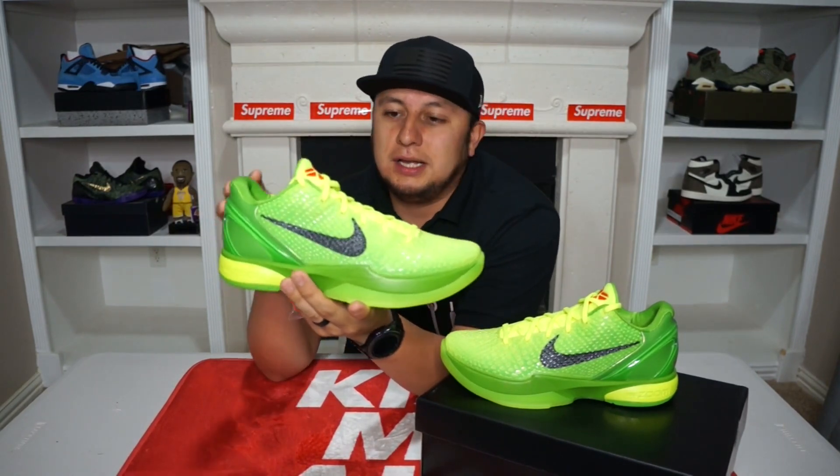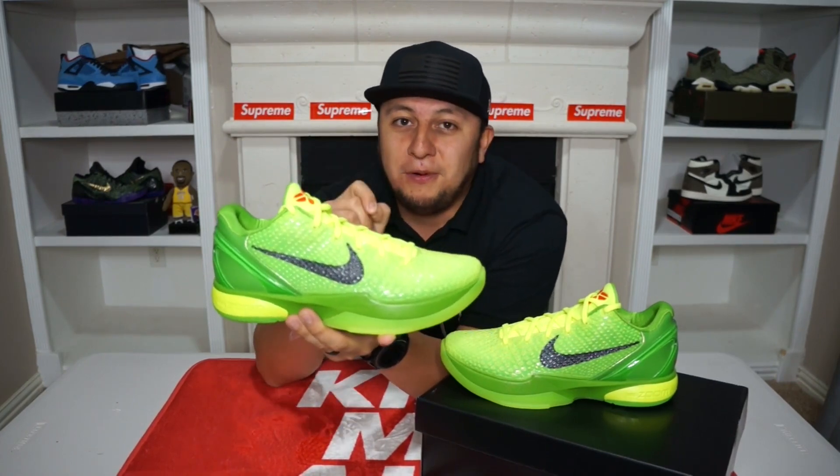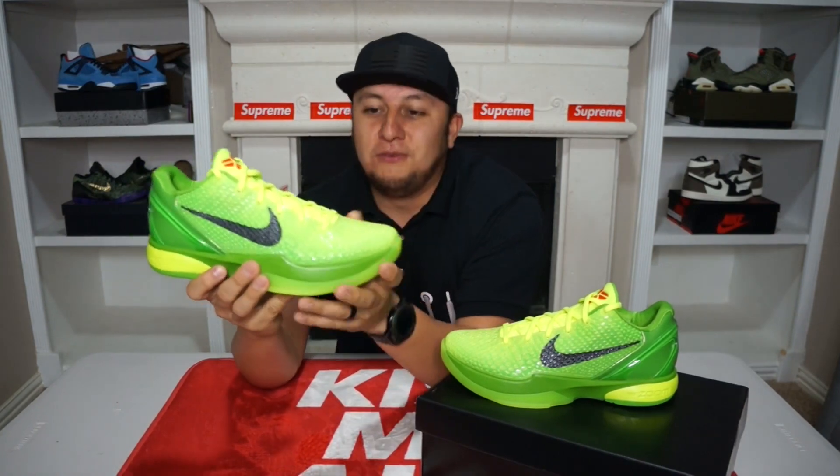I don't know if it might be because of the Pro Tro release, which is the performance version of the shoe. If you guys don't know, Pro Tro actually stands for Performance Retro. So again, this shoe originally released in 2010 and this is the Kobe 6 Pro Tro version.